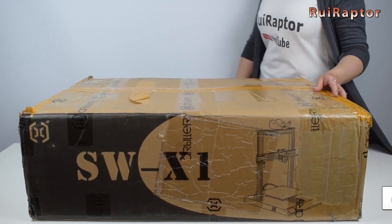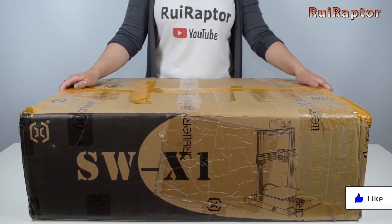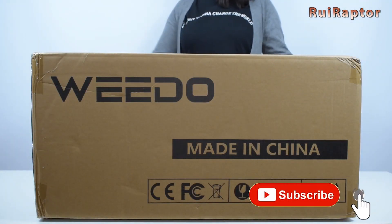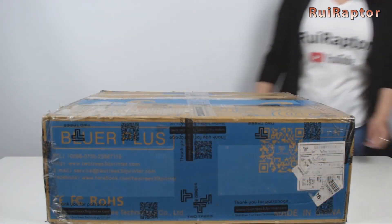But before we start, don't forget to give a like and subscribe to the channel. You can also help the channel by using the affiliate links posted below in the video description.